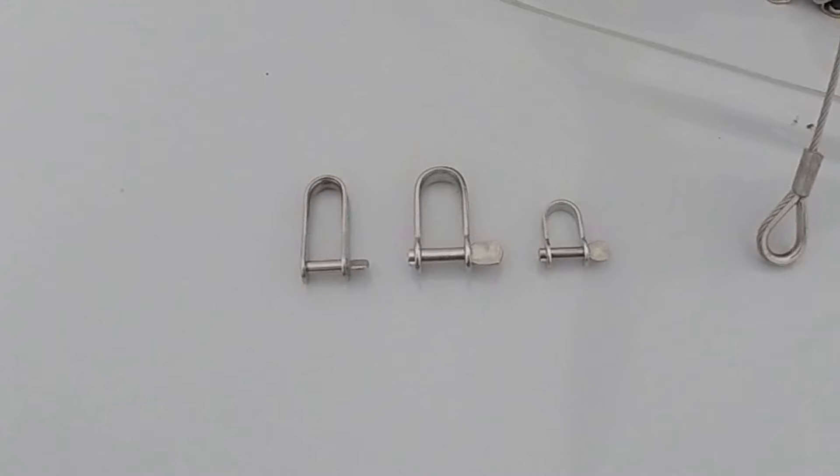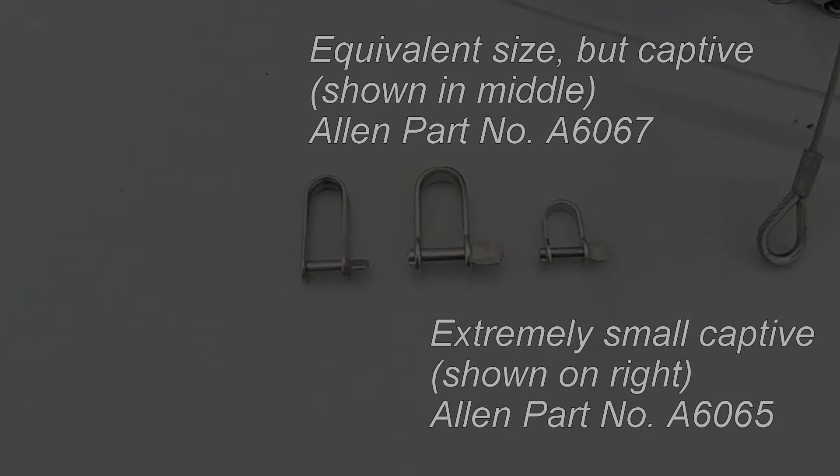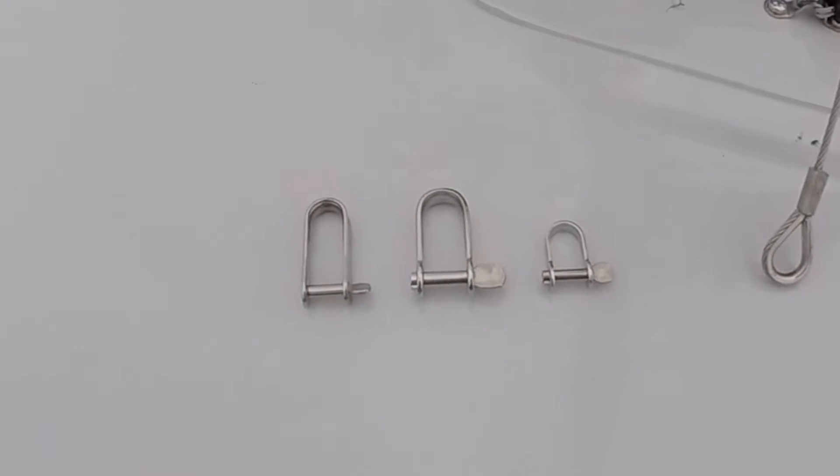Here are some captive shackles as alternatives to the standard screw pin shackle. On the left is the standard shackle for size comparison. The captive shackles shown are manufactured by Allen.